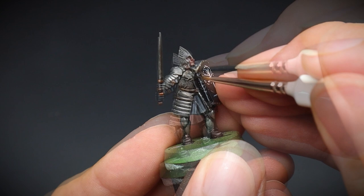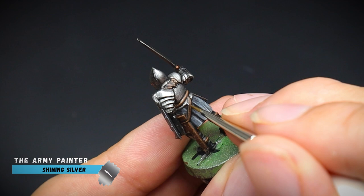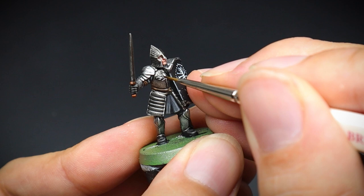Finally the armoured areas were highlighted with some shining silver, which can really be seen on the leg and shoulder armour plates. At this point we can carefully embellish the detail on the chest plate armour as well as the helmet — just try not to get this paint into the darker recesses, otherwise we will have to reline the black. And of course don't forget to highlight that sword also.